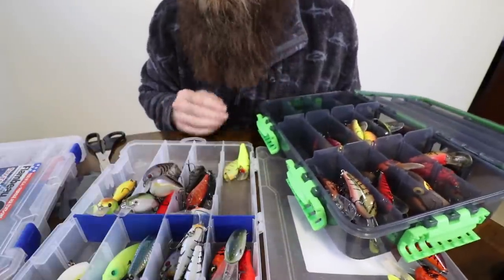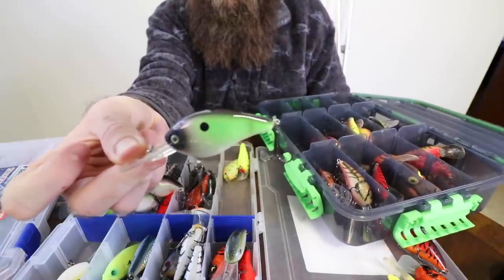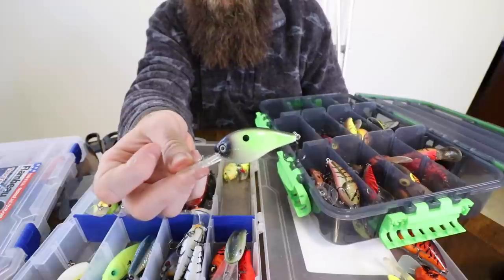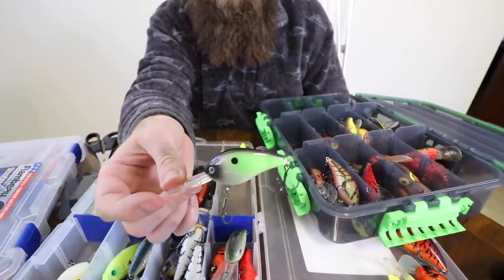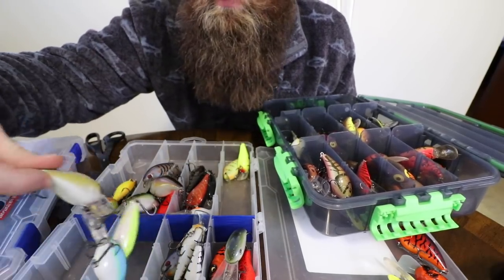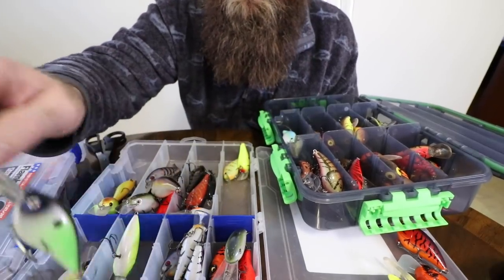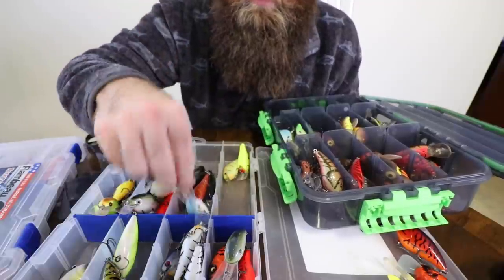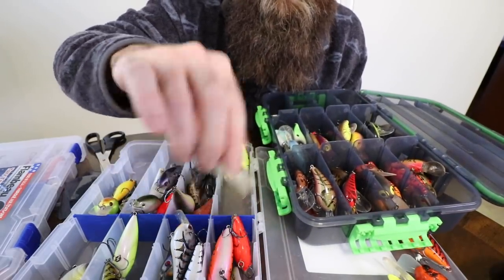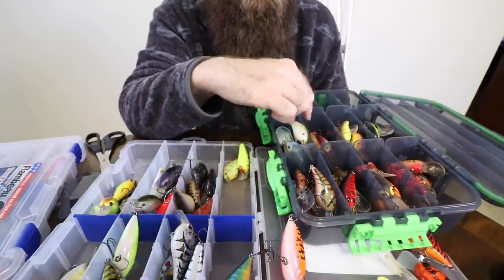I'm a little worried because I think we're going to start running out of room really quick when we start doing square bills. But I think we can make it work - we're going to put all the flat sides in with the 3XD shad colors. This is the KVD 1.5 flat - I discovered it probably four or five years ago, but it's been out forever and like nobody was throwing it. We were fishing one day and couldn't get bit on anything else - the water was incredibly clear - and I thought, you know what, I'm going to try this flat side. And lo and behold, I just started slaying fish with it.